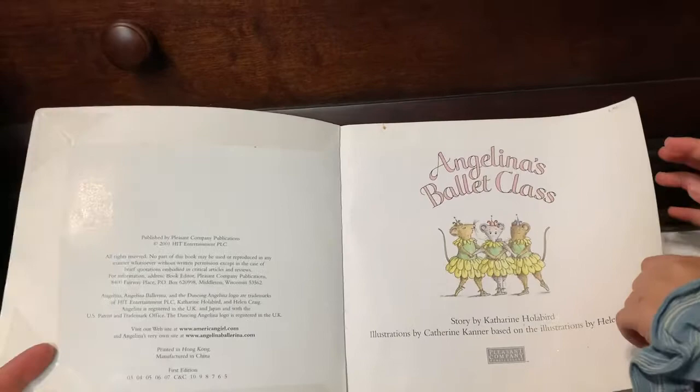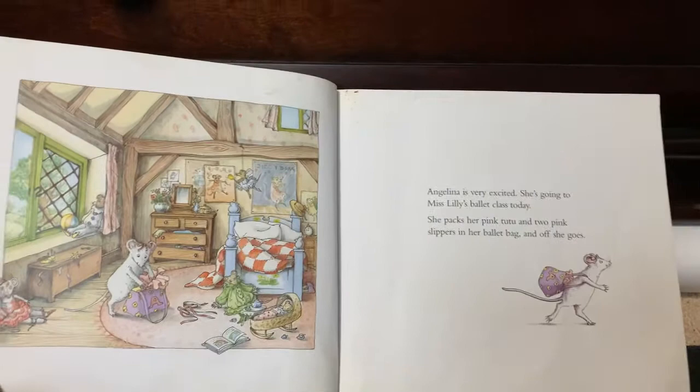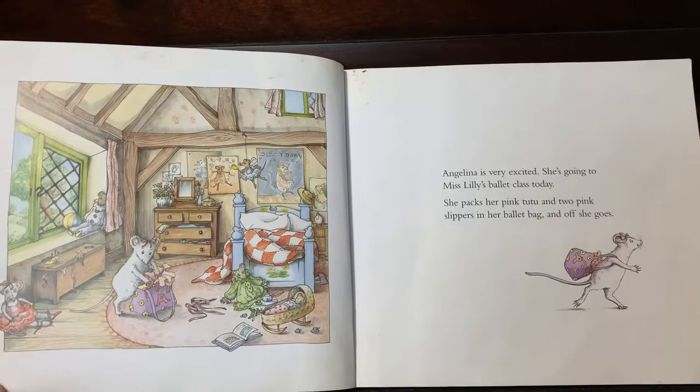Angelina's Ballet Class. Angelina is very excited. She's going to Miss Willie's Ballet Class today. She packs her pink tutu and two pink slippers in her ballet bag, and off she goes.